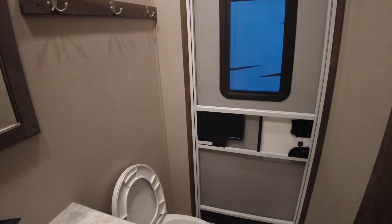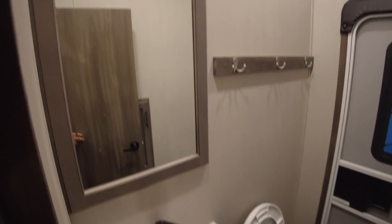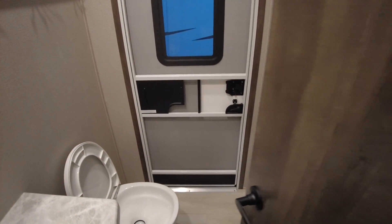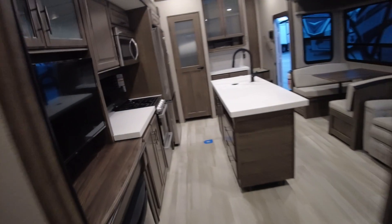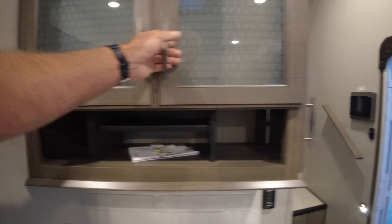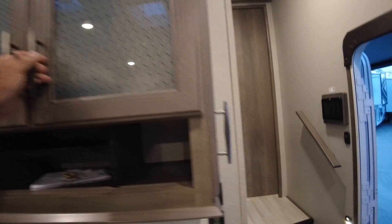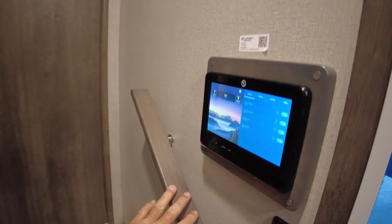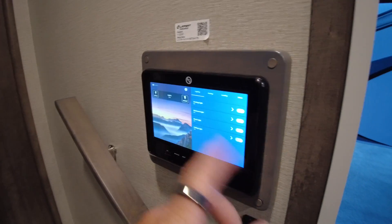With a separate entrance, so anytime you're at the beach or somewhere where it's kind of muddy outside or whatnot, you can kind of come and go through here without traipsing through the whole camper. Lots of 110 outlets on all of these. Nice pantry. Dual controls, which I like about Grand Design as well — your slide-outs and your awnings have simple buttons there, but then you can always do everything from your phone if you're a gadget person, or from the screens here.